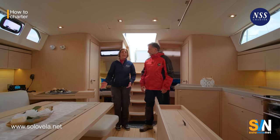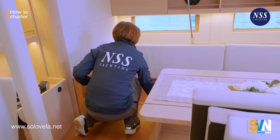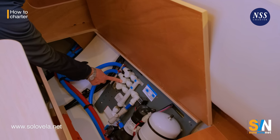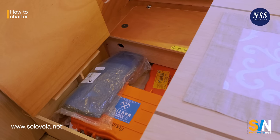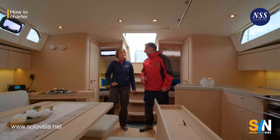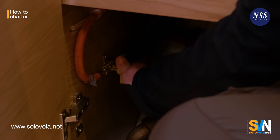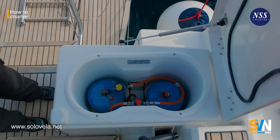In the dinette, pull out all the cushions and check what is underneath — there's the boiler, sometimes safety equipment, and the water valves. The valves can be here, under the sink, or sometimes inside the bathrooms. Most boats now have two freshwater tanks, so you need to know where the valves are because when you run out of water in the first tank, you have to know where the second tank valve is to turn it on. Also check the kitchen: know where the gas valve is to open and close it, and make sure the burners turn on.